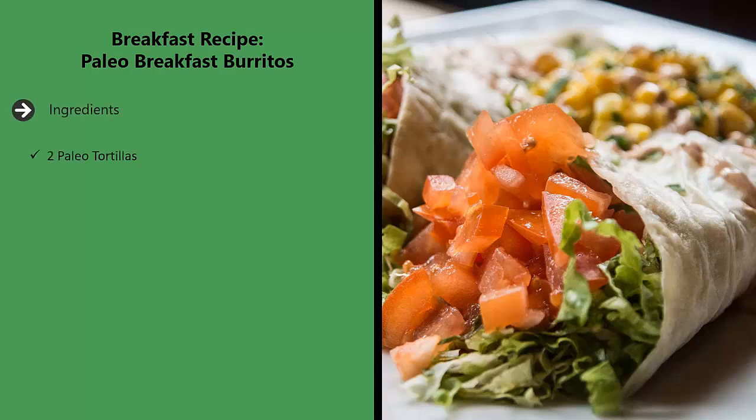Ingredients: two paleo tortillas, two eggs, one red bell pepper, half a yellow onion, pepper to taste.